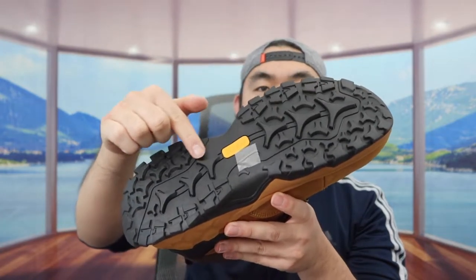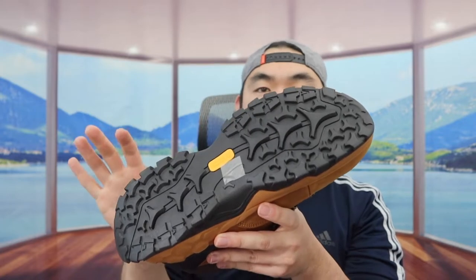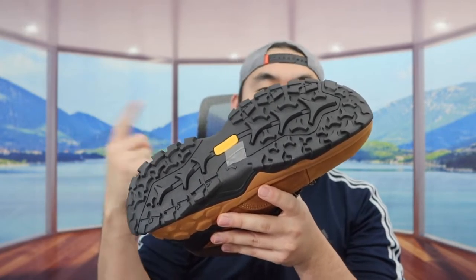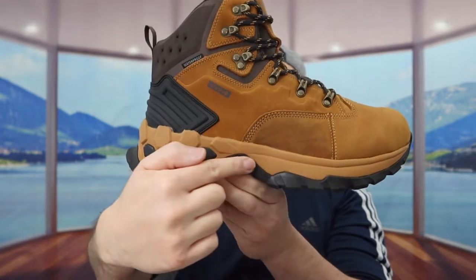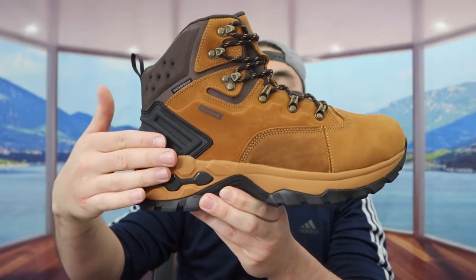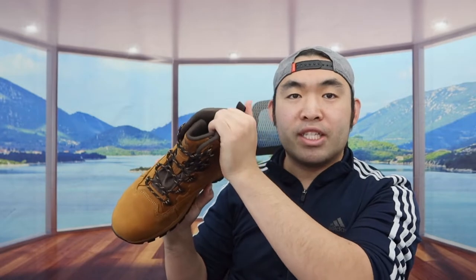You can see the way they designed the bottom part of the boot — it has a lot of support and traction. So we can use it for all kinds of weather: icy roads, snowy roads, muddy roads, rock climbing, or whatever. There's a lot of support on the bottom so you don't have to worry about hurting your foot. When you feel the inside, there's enough padding to give you that comfort and support.